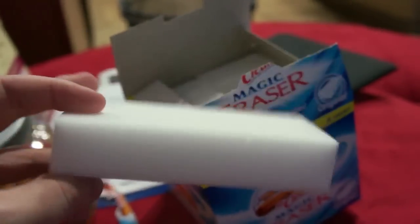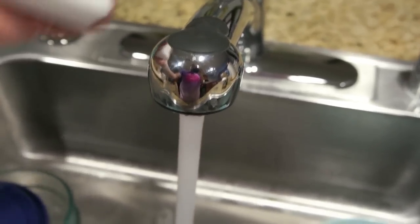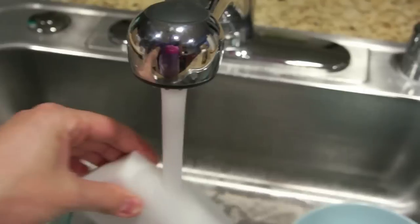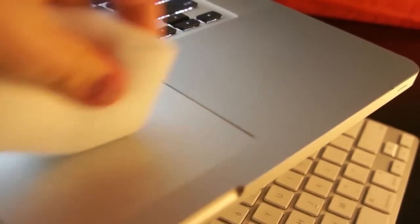Okay, what do we do here? We wet it and erase it. Squeeze out the excess water. There's not a lot of trackpad oil on my trackpad, but you can see it a little bit up here. So let's see, Mr. Clean, you erase the grease.